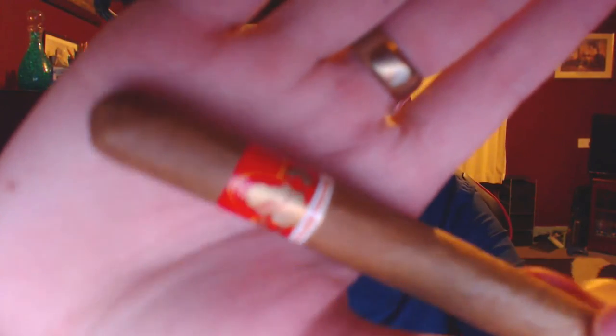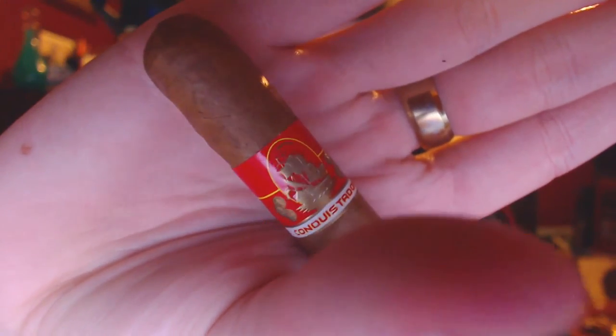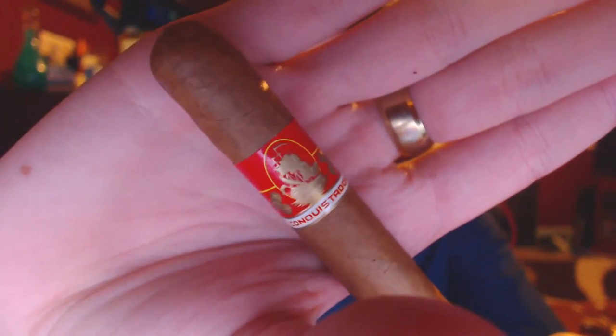Hey guys, Chris here and this is going to be a review on the Conquistador Corona. I bought this as sort of a budget cigar — it's very cheap and a decent size, your pretty average Corona size. It is 5.5 by 42 ring gauge, supposed to be medium flavored with an Ecuador wrapper. There's no mention of the filler or the binder.